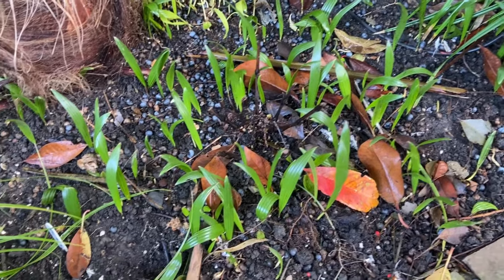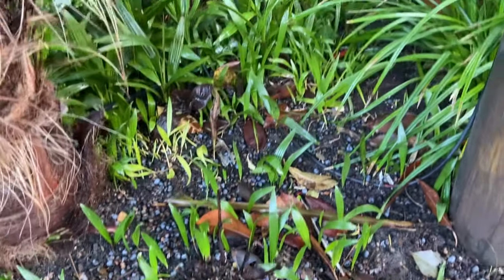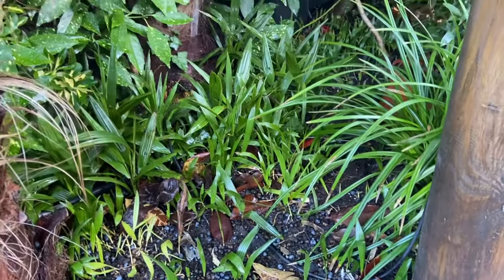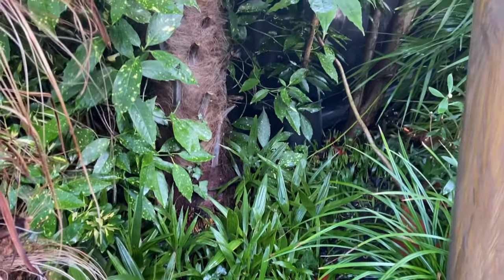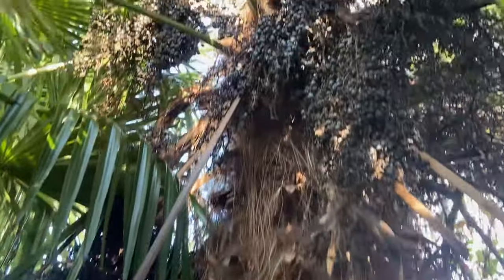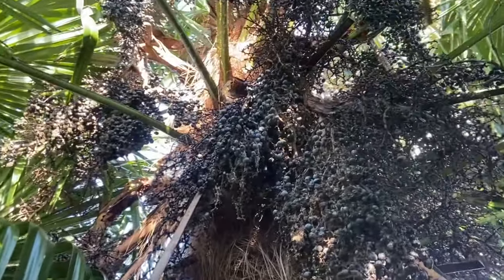As you can see, these are all pretty much in the first year; there are a few in the second or third year, and this is a result of lots and lots of seeds.